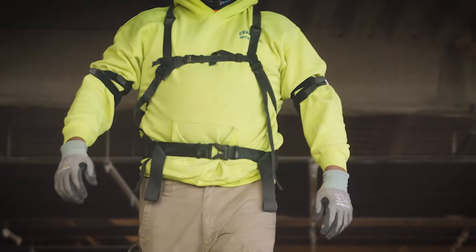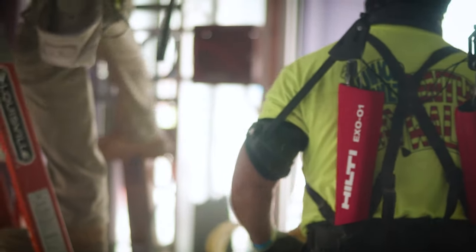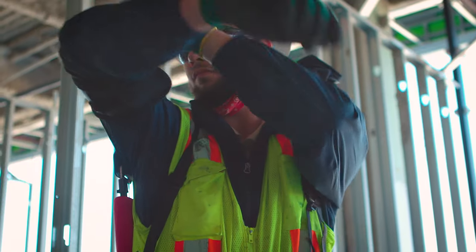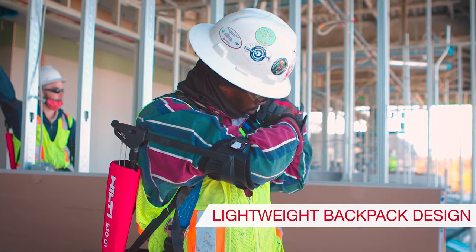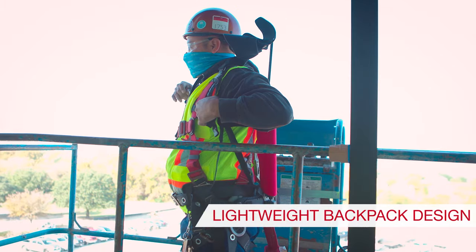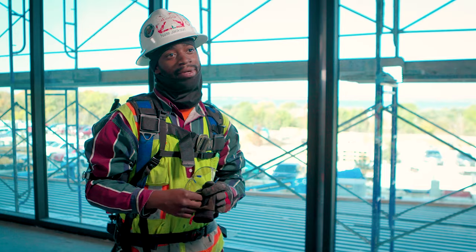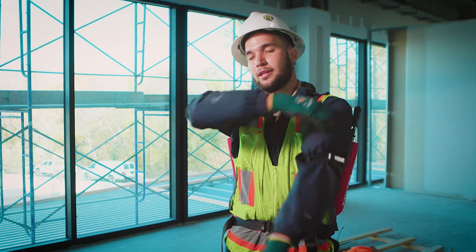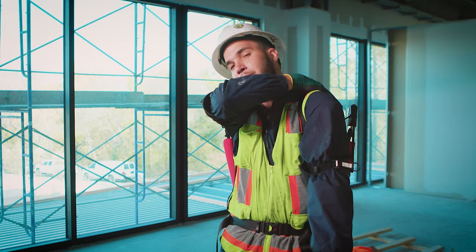The Hilti X001 is an exoskeletal suit that helps with fatigue, posture, and strain whenever you're doing overhead applications. At least about 60% of the day our arms are over our head — we're either on a ladder or on a boom lift and it's just all overhead work. It's my shoulders and my upper back; they're just ripping me to shreds.